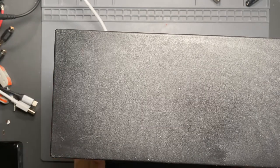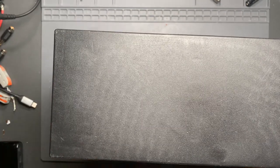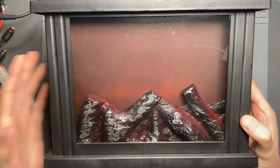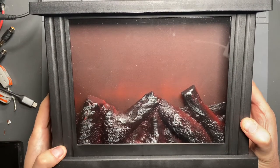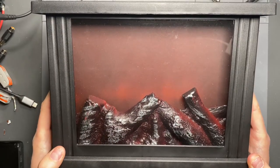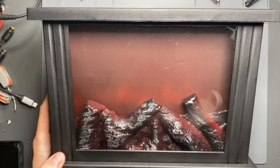I was watching this other YouTuber, his name is Big Clive, and he was doing a review on this style of an artificial fireplace with the fire effect. I was like, oh, that's really cool. Where we're at right now, we don't have a fireplace. I always enjoyed the fire effect, so I got one.